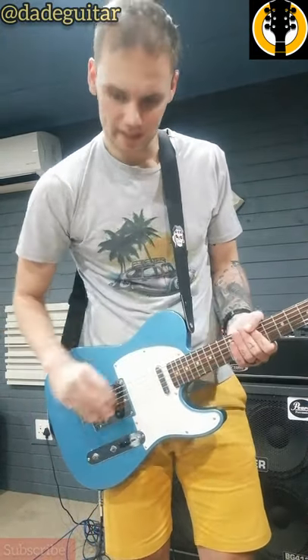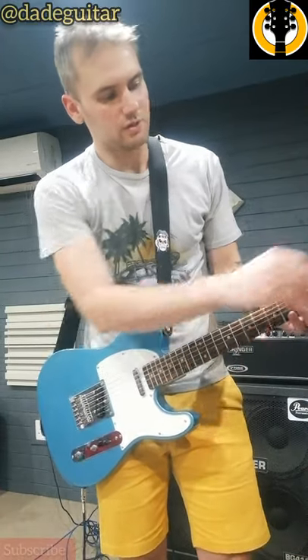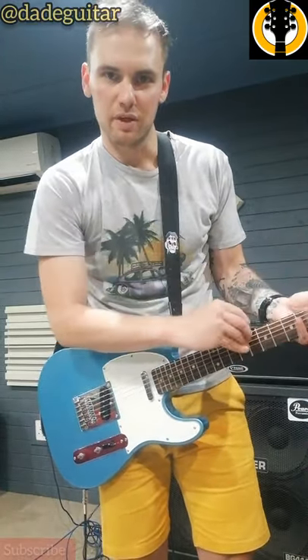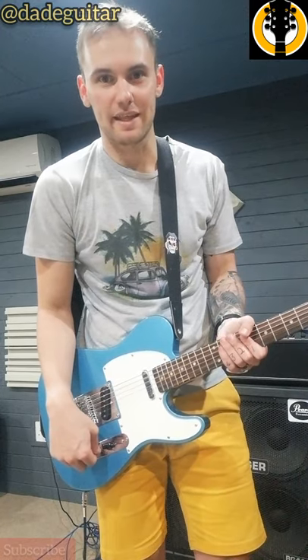You're gonna slide it up your strings from your bridge up towards your headstock, or you can also go from the headstock down. But most of the time it's from the bridge up. It's usually played with distortion or overdrive, and it sounds something like this.